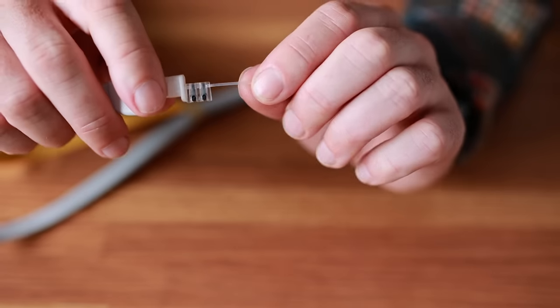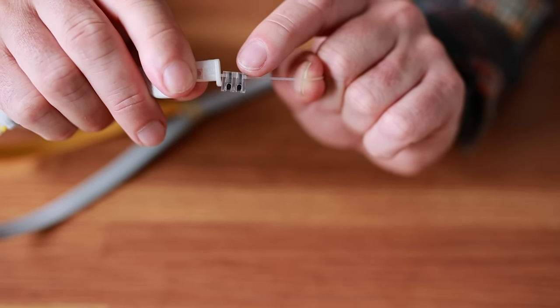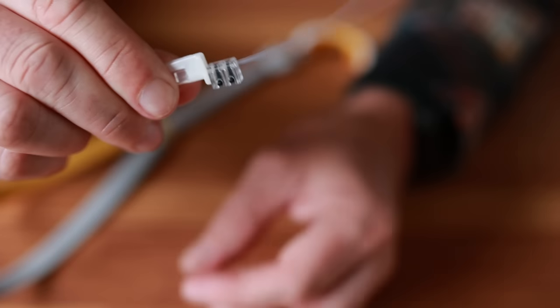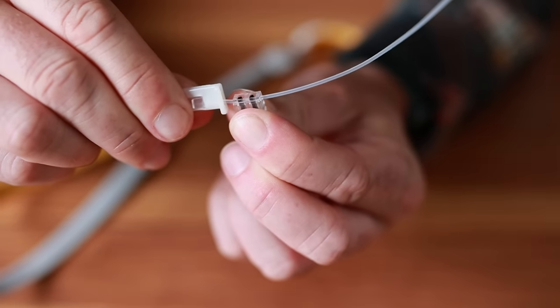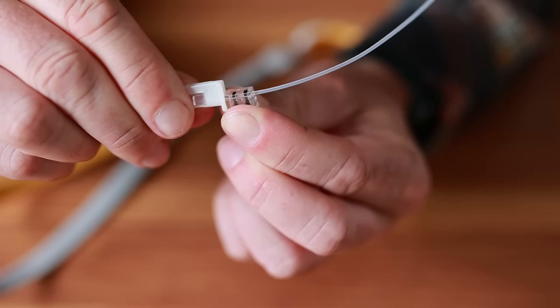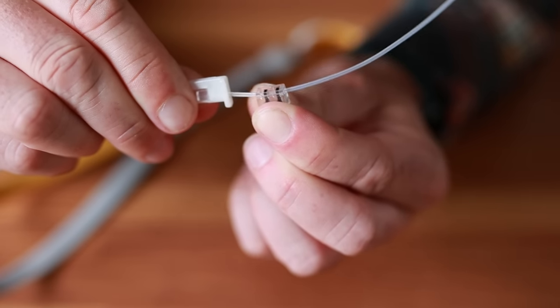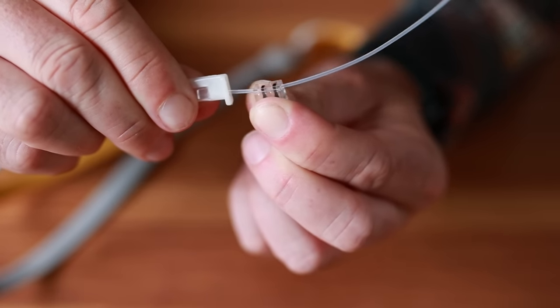Now, the magic is this tiny little locking mechanism here. When you pull this way, it's quite firm. But if it goes back the other way — no resistance, resistance, no resistance. That there is the magic. That little tiny section — how cool is that.